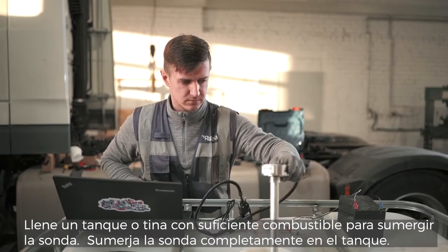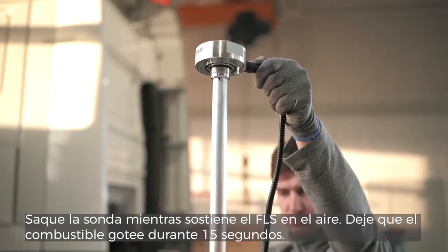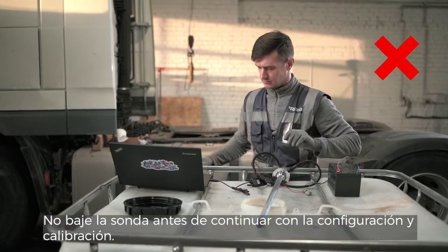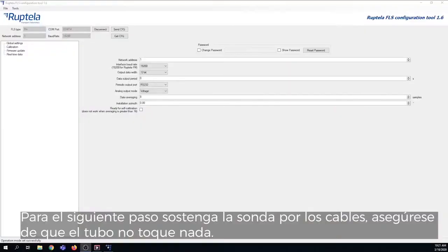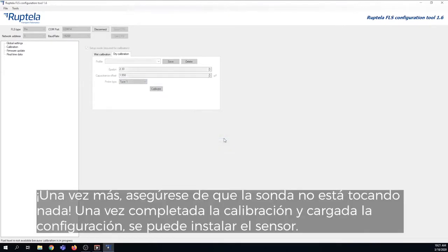Fill a tank or tub with enough fuel to submerge the probe. Submerge the probe fully into the tank. Take out the probe while holding the FLS in the air and let fuel drip out for 15 seconds. Do not put the probe down before continuing configuration and calibration. For the next step, hold the probe by the wires and make sure the pipe does not touch anything. Go to the Calibration section, then the Dry Calibration section. While holding the probe, click the Calibrate button, making sure the probe is not touching anything. Once the calibration is complete and configuration uploaded, the sensor can be installed.